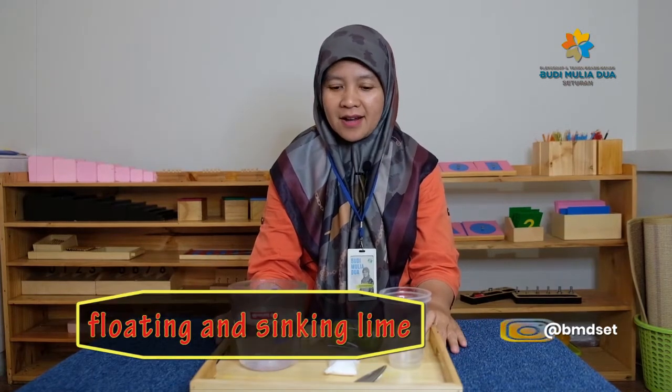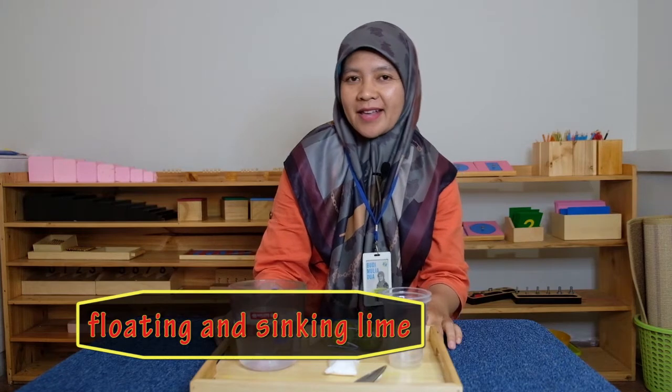Today we're going to show you how to learn floating and sinking. Kita mau belajar simple science. Adapun alat dan bahannya.